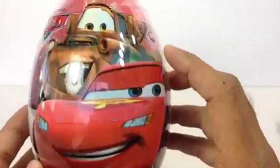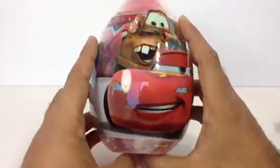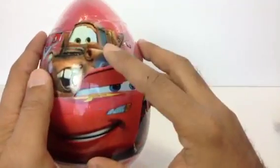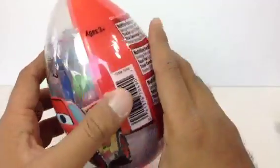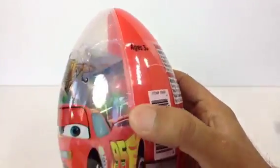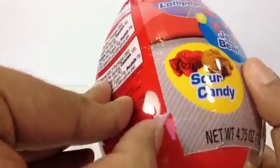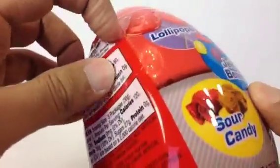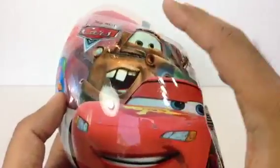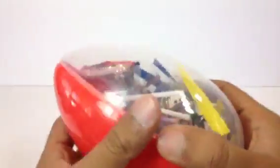So here you can see this is a huge one — look how big this is! It's one of the biggest things I have. It's made after Mater and McQueen. Look at this — let me go ahead and open this one. You can see how you open it up like a paper wrapper that wraps the egg, and look at this — lots and lots of surprises inside!